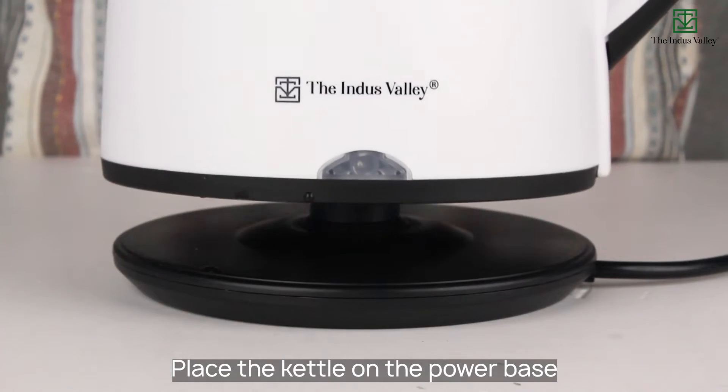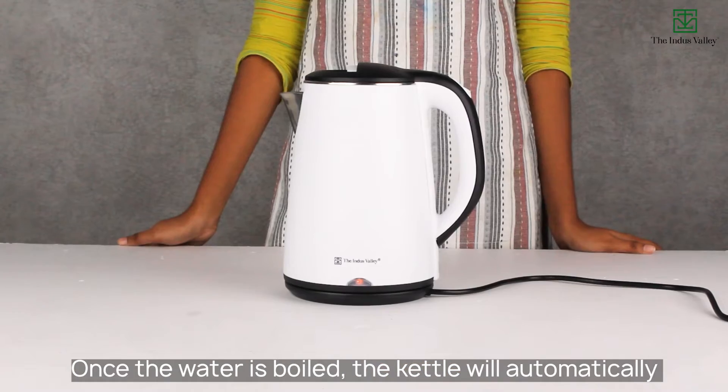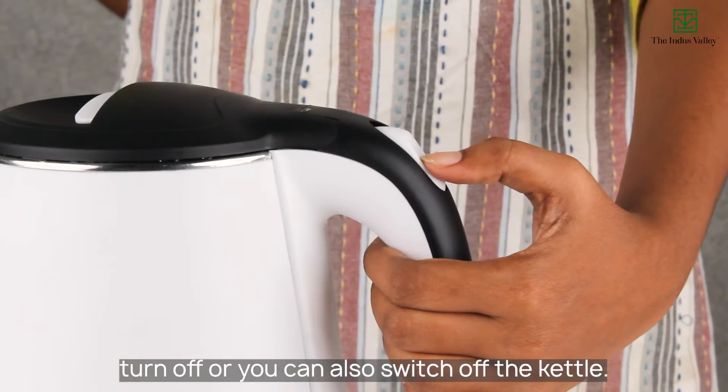Place the kettle on the power base. Switch on the kettle. Once the water is boiled, the kettle will automatically turn off. Or you can also switch off the kettle manually.